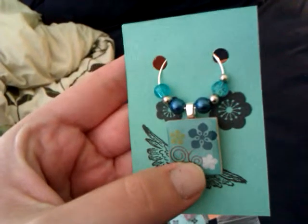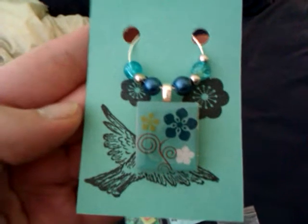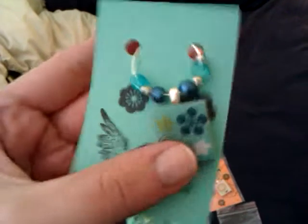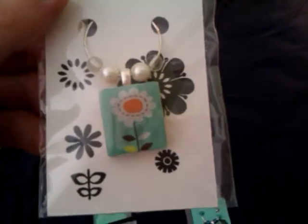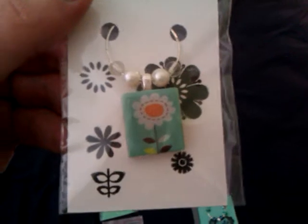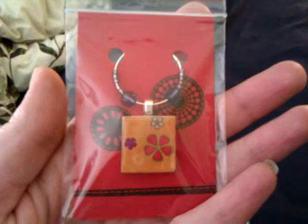I've got different beads on each one and different images on each one, and then I've just gone over the top of the tile with some diamond glaze. The backings are just some cardstock and I'll stamp it up to make it look a little bit more interesting. I got the images from Etsy just doing a scrabble tile images search.